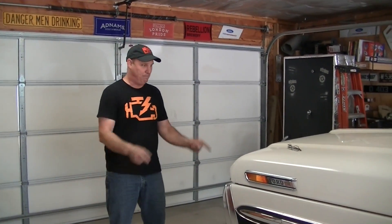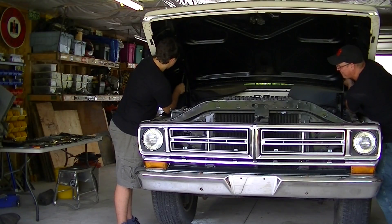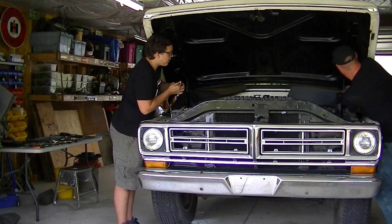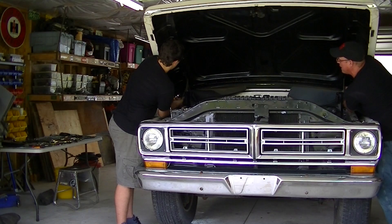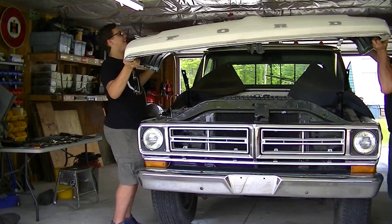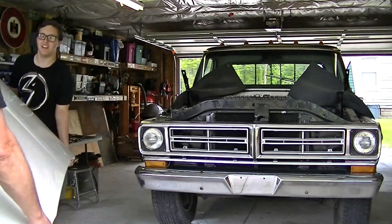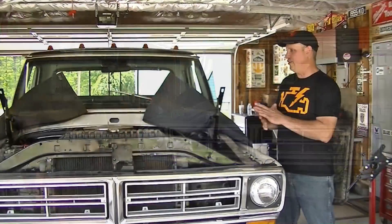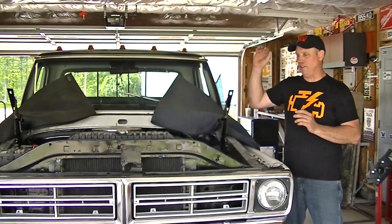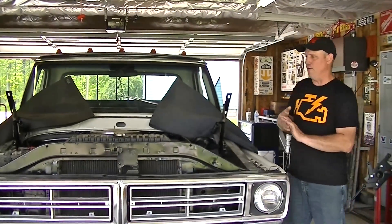Stay tuned to the channel — we are going to put a Coyote motor in here and make this thing run and drive like it should. The engine is out. We're going to do the six-speed automatic transmission, the Coyote motor, and then there will be some interior mods later — but that's what's going to happen right away.